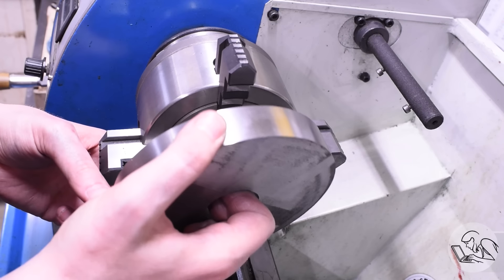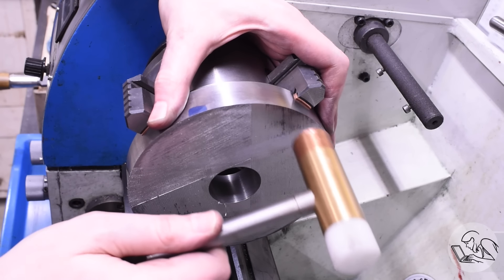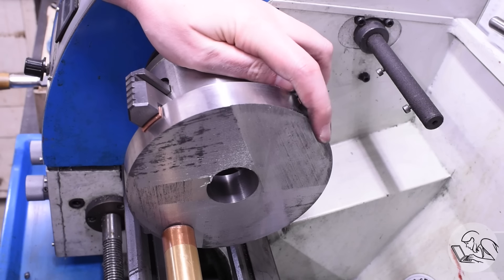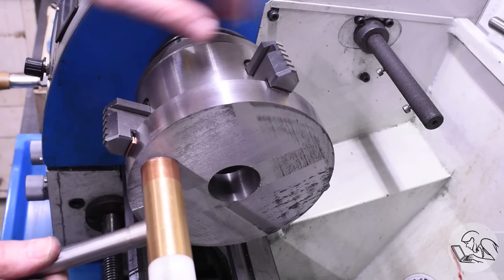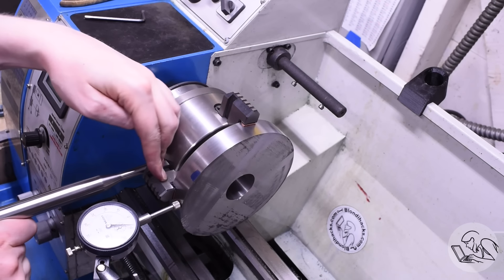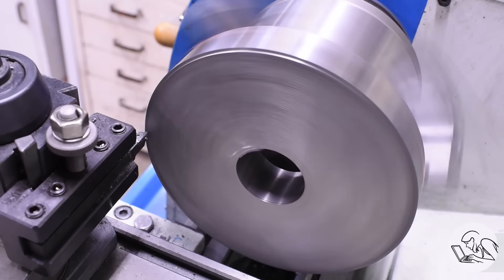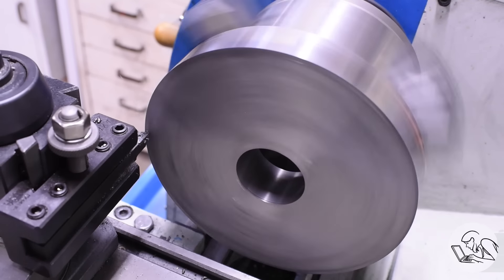Now it's a straightforward job to set it up and face that down. Those cheap 4x6 bandsaws that come in different colors depending on whose label is on them are a heck of a good buy — I am constantly impressed by how much work that saw will do. With it dialed in I can start my facing, once again using a left-hand turning tool and carbide to get this done.